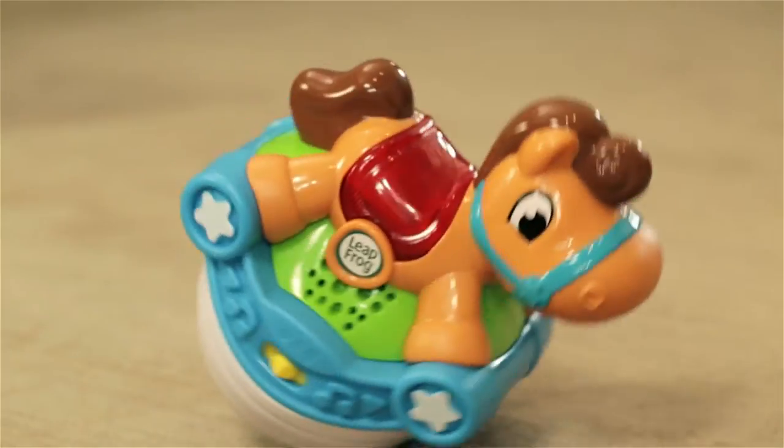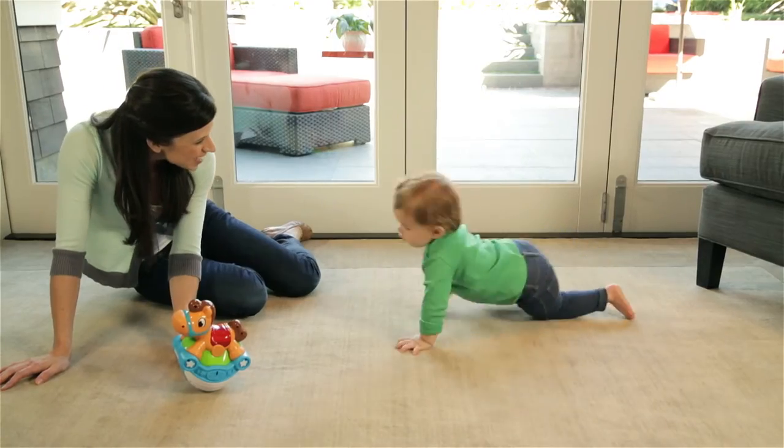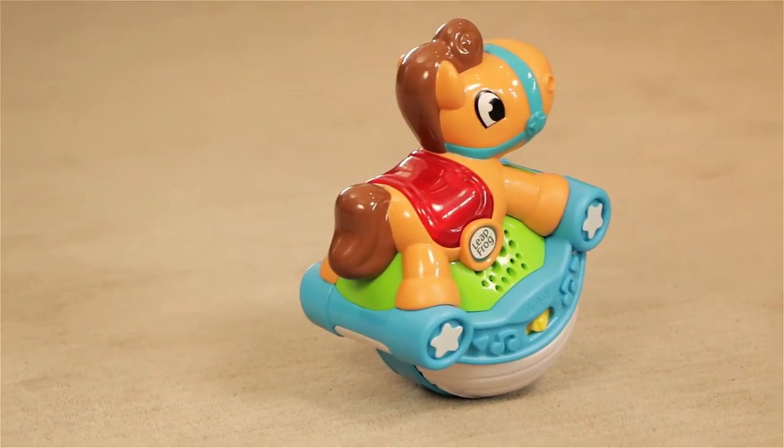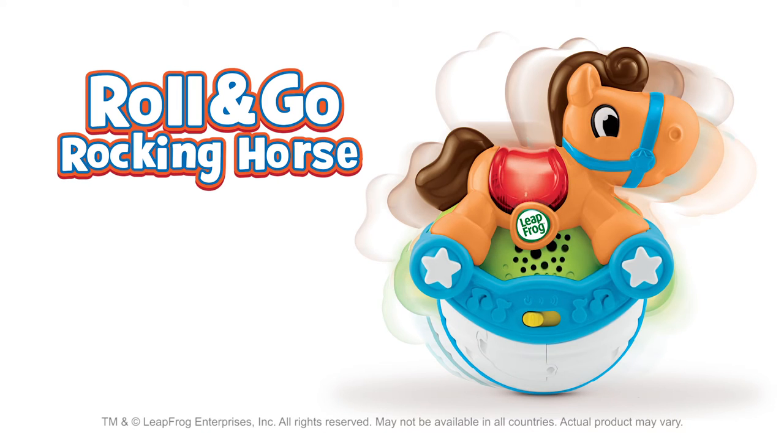Or push to discover lights and music and inspire a game of chase that will encourage your child to crawl. All by simply horsing around. Giddy up for learning fun with the Roll and Go Rocking Horse from LeapFrog.